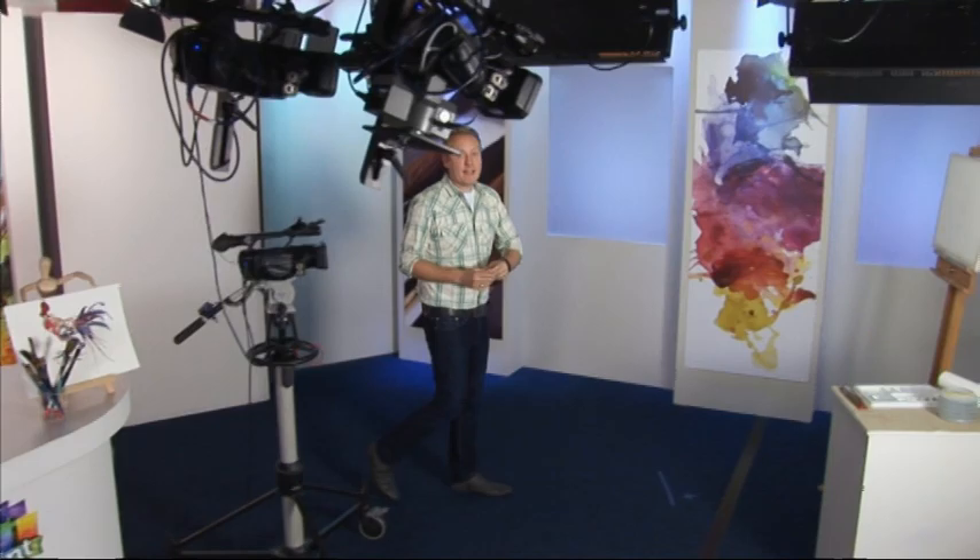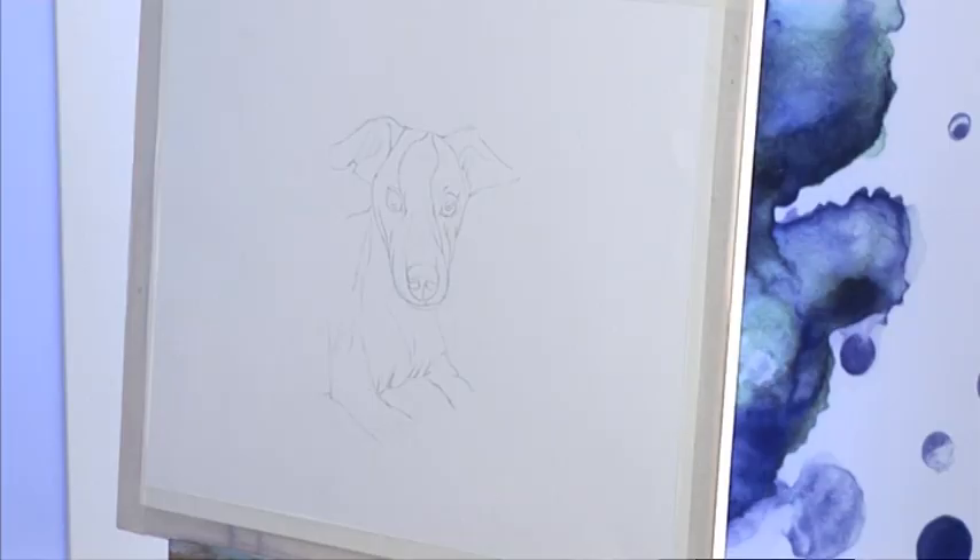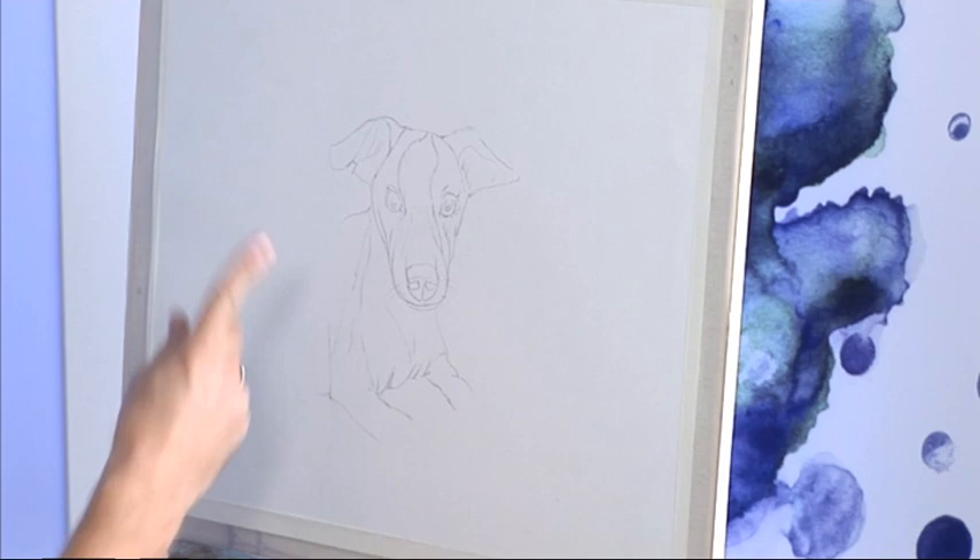But before all that, let's take a closer look at the wonderful world of watercolours in part one of today's Try Your Hand Out project. I'm going to show you how to paint a stunning animal portrait. Let's get started.